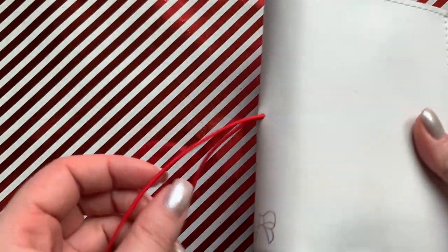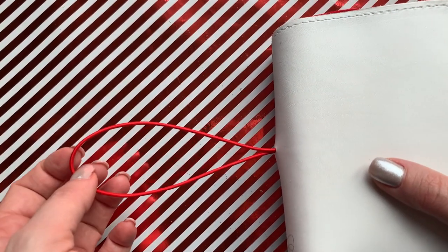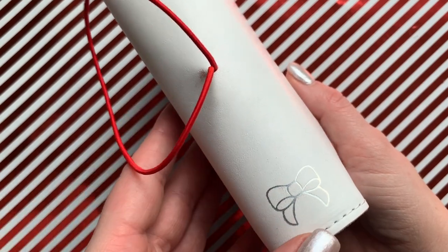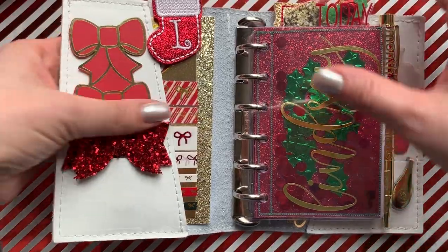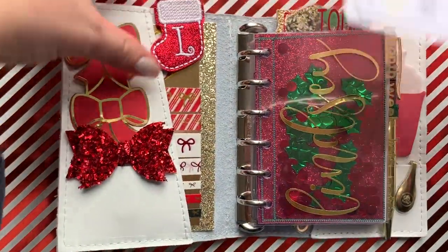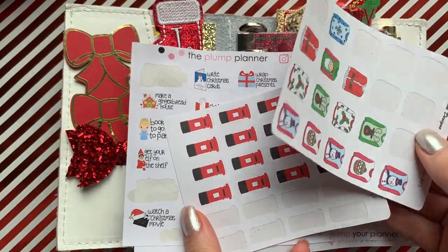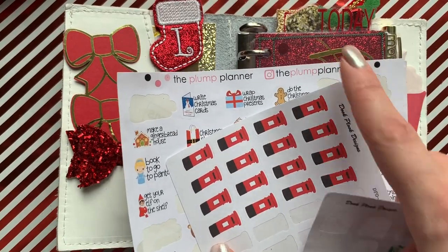This is a Foxy Fix pocket size planner. I changed the string — I originally ordered it with a white string and I've changed it to red, and I've got a little iridescent bow on the spine. It does have a pocket at the top and I've got some stickers in there. I've got Starbucks gift cards which I bought for the kids' teachers, and I've got some Christmas sweater stickers.